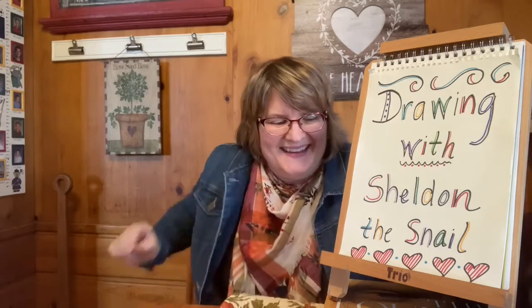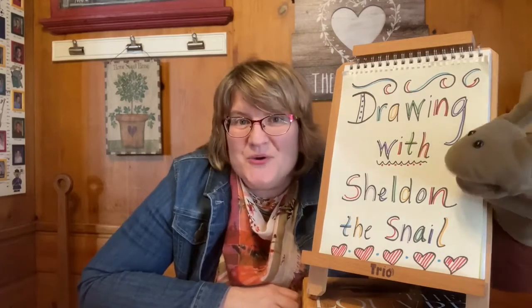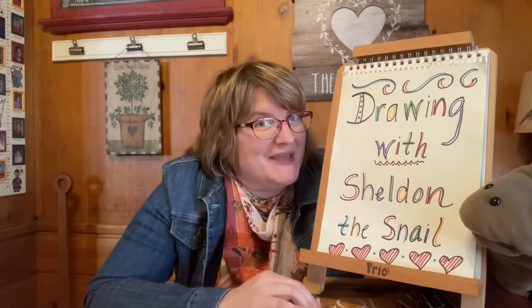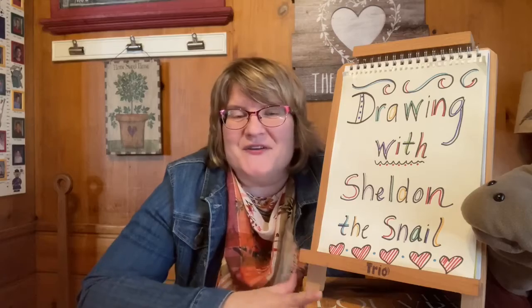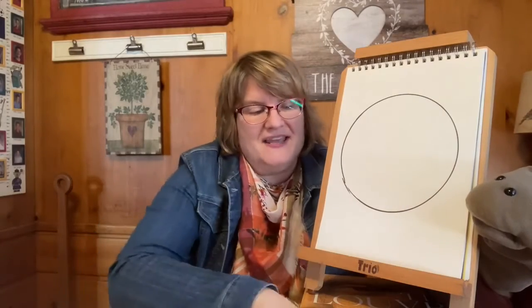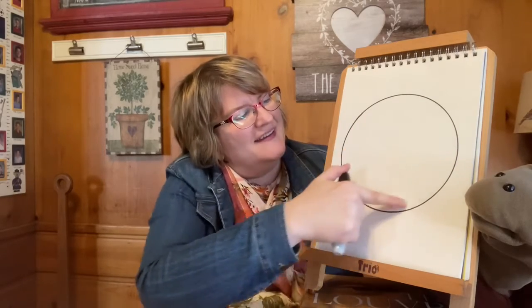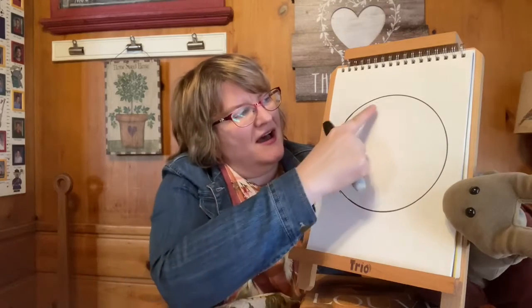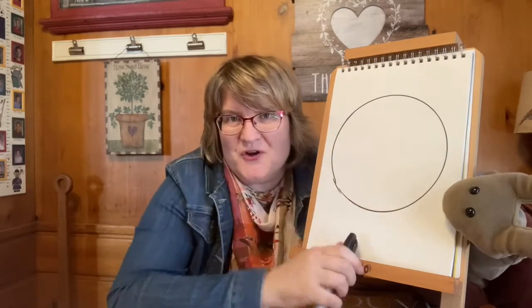Well, hi everybody, and welcome to Drawing with Sheldon. I'm Miss Jean from the Grandview Heights Public Library, and we are so glad you could join us today. Sheldon just gave you a big clue about what we're going to draw. Since there are so many leaves falling from the trees right now, I thought it would be fun to make a wreath of leaves — we're going to draw leaves on this circle to make a fun decoration. I traced the circle using a container lid, but you can draw or trace a big circle however you'd like.